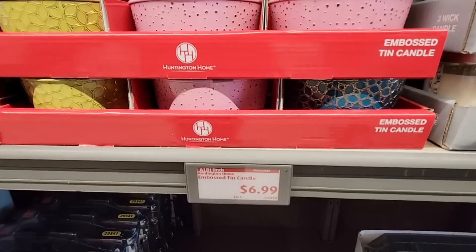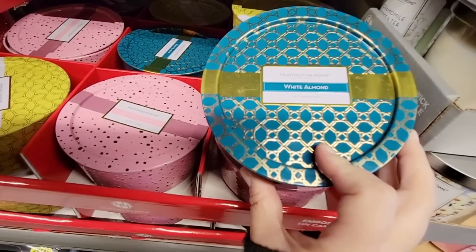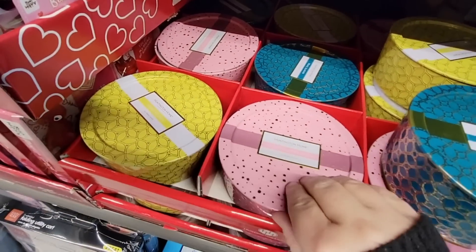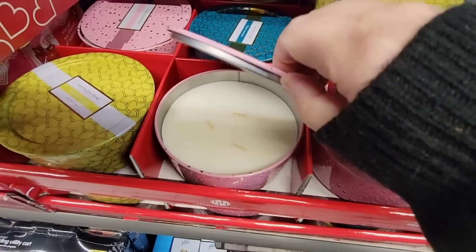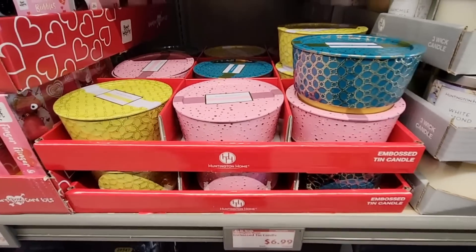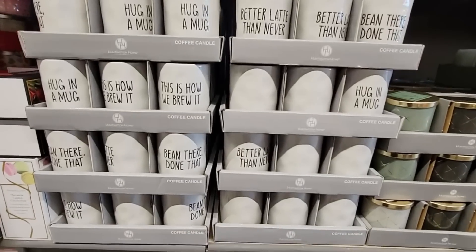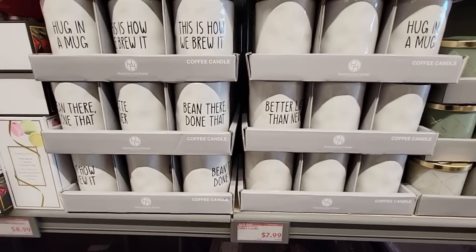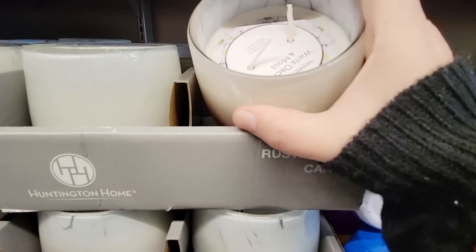And we keep going with the candles at $6.99 — these are embossed, actually really pretty, good sizes. Let's see how many wicks are inside — that's three. Not too strong of a scent, really very light. Sometimes when you open candles and it just smacks you in the face, that's a little too strong. These coffee ones did smell like coffee, $7.99. I'm waiting for those to go down. These rustic candles are $5.99 — glass, with thick wicks. A little strong, but really pretty.